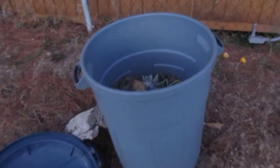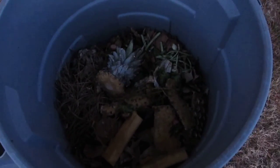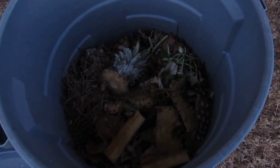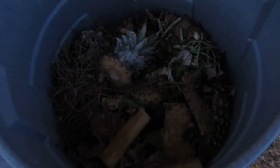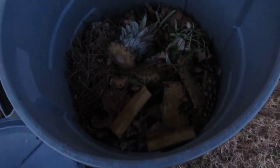And this is my compost bin, looking very ugly right now. I put all the produce, vegetables, and fruit scraps in it. I hope something happens — I know it'll take some time. It has leaves and pine needles in it too, so we'll see what happens.